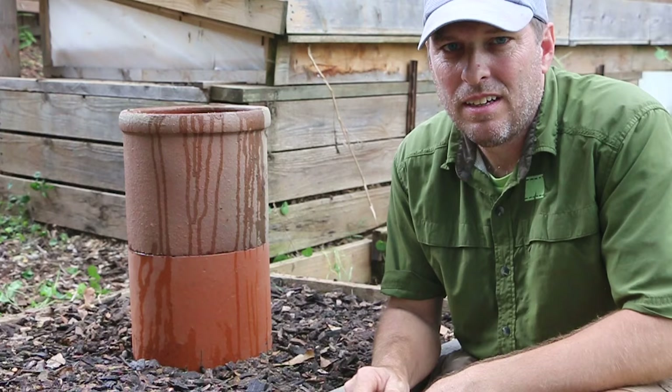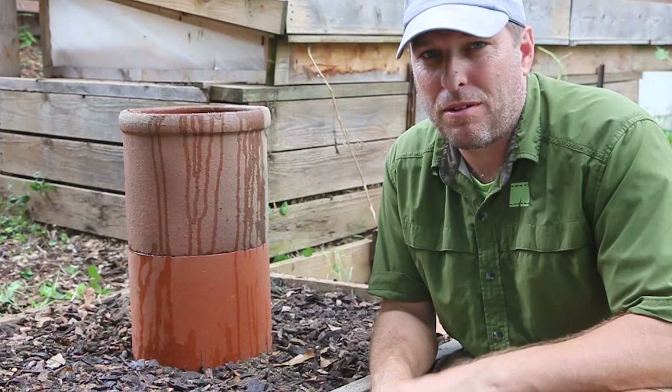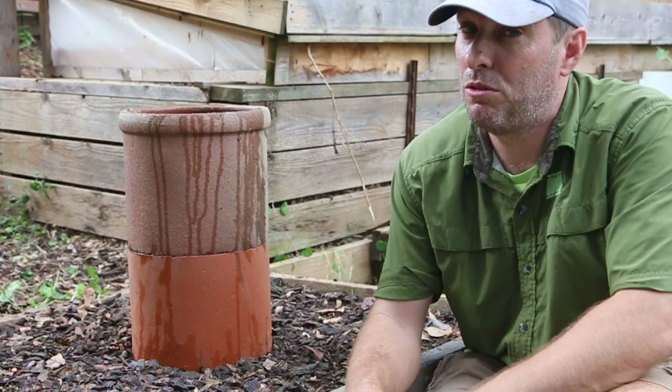Well there you have it folks — a super simple, easy to install worm tower that only uses materials from the earth. What better thing to put in your garden. As always, our mission here at Green Shorts is to help you see green so you can be green, and save a little green by doing it yourself. Thanks very much for watching. Please like and share and subscribe for a new Green Shorts DIY video almost every Friday.